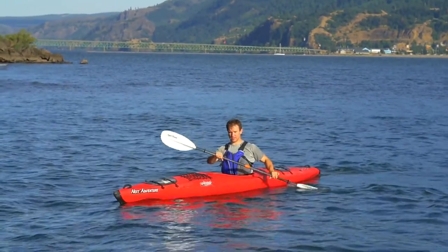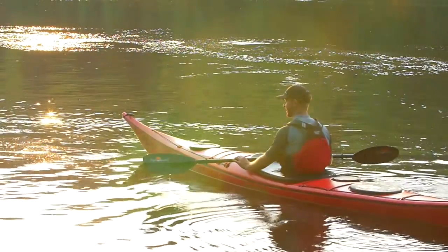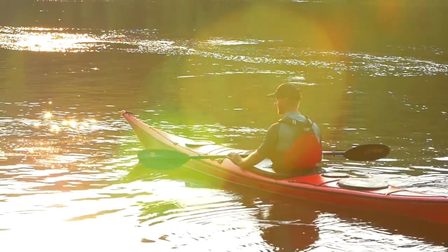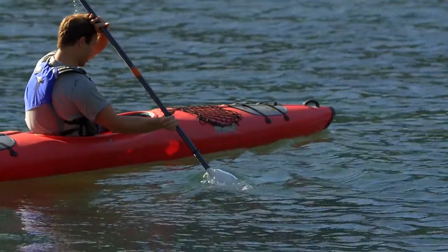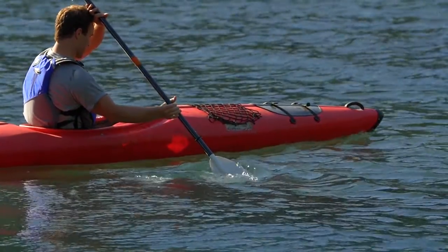Length ranges in 10 centimeter increments from 210 to 240, with the carbon and hybrid models also available in 250. Every shaft is ovalized on the grip for comfort and so you know the blade's angle relative to the water.